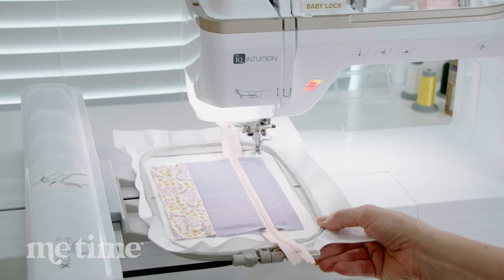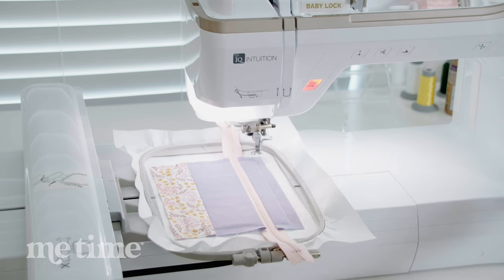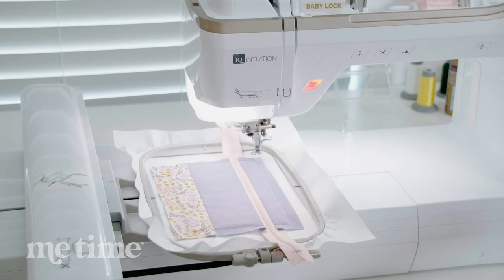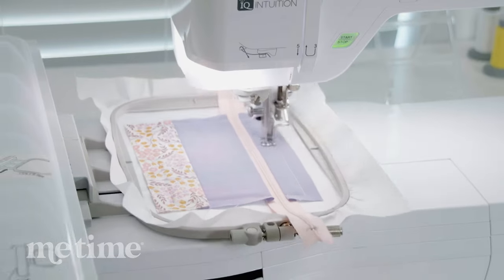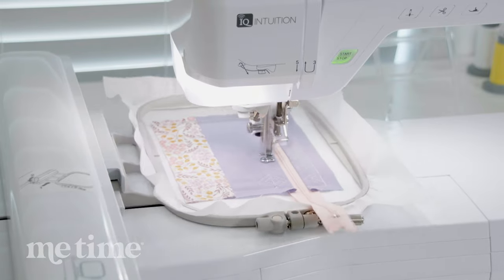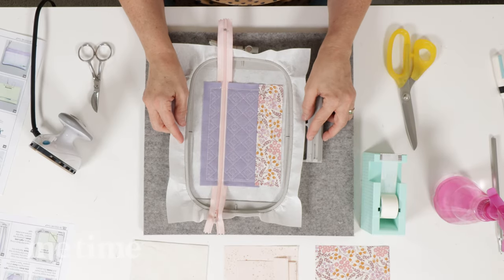We're going to keep the hoop in the machine for this next step. It's a separate step because now you're going to quilt it, and if you want to change your thread color, this is the time. You can choose a contrasting thread color to make it stand out, or one that blends in. I'm going to keep this light pink thread because I think it will really stand out on this purple fabric. Press the presser foot down and let's watch it stitch these quilting lines. Look at that beautiful quilting — I love it.